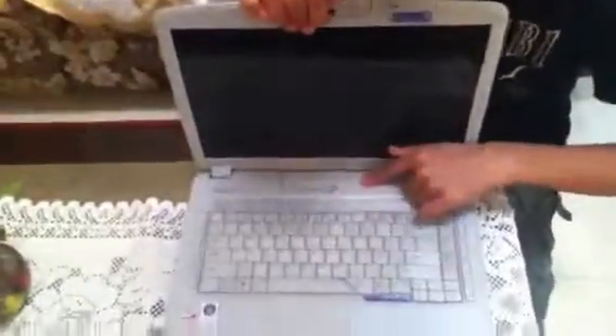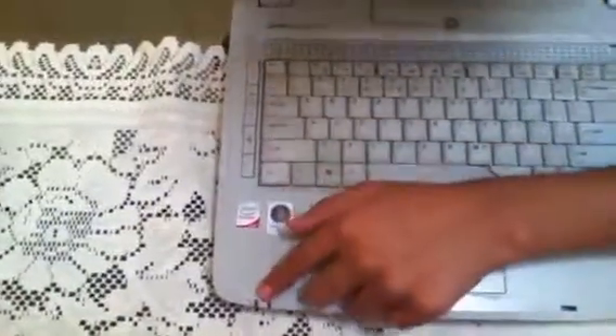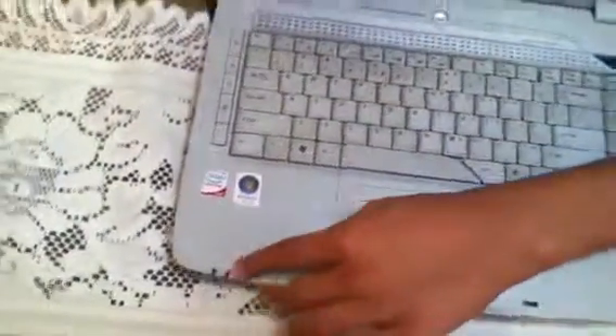These are the LED indicator lights for your caps lock. These other lights show when the laptop is in use and when it is charging.